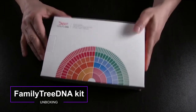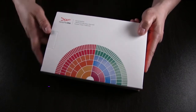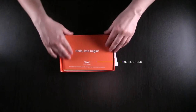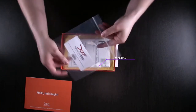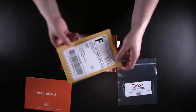I was lucky enough to get a box from Family Tree DNA. This is where they're at, so let's open it up. This one right here is the instructions, and you'll also have a vial bag, and it has your kit number on it. And this one is just a self-addressed envelope.